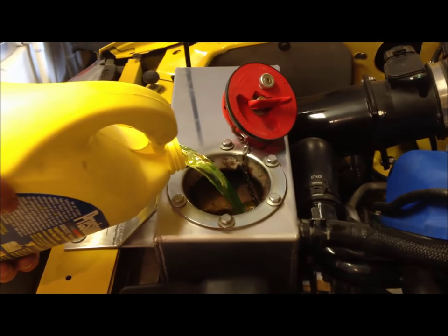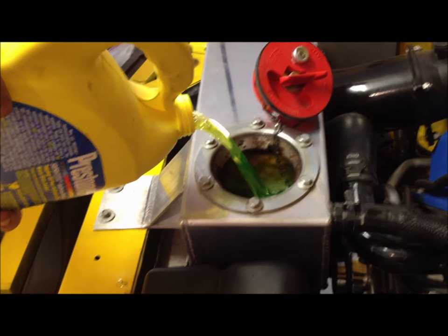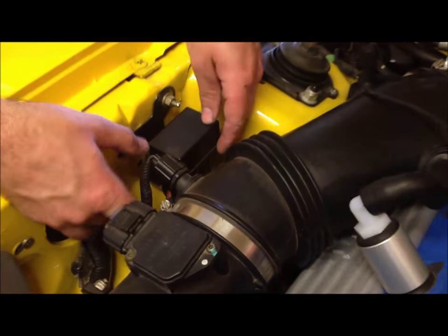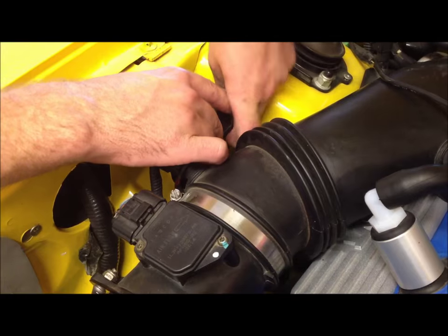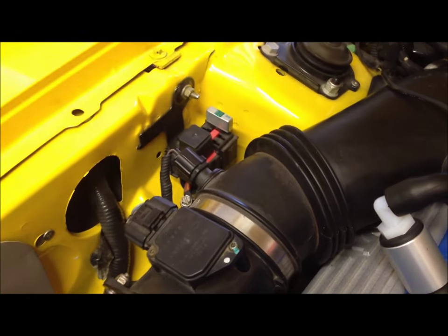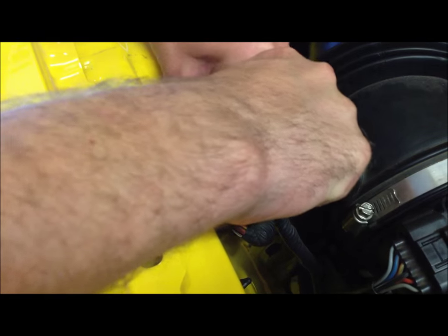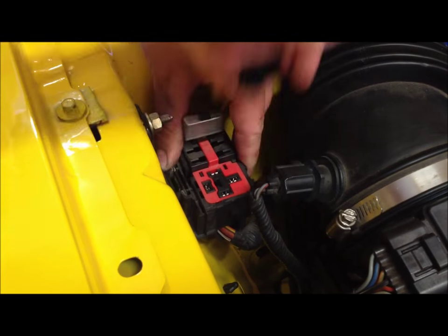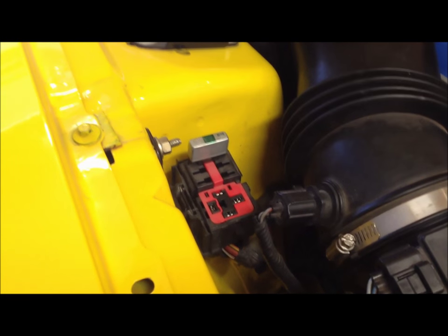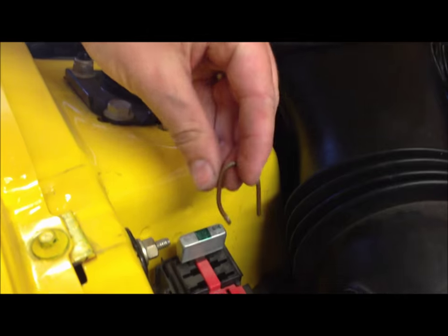Now we're just filling the expansion tank with the new coolant. We're going to take this panel off over here — you lift on both sides, lift the tabs off, and it's going to expose our intercooler relay. We're just going to gently rock the relay back and forth and pull up on it until it comes out. Then we'll take this piece of metal and connect the circuit of these two opposite sides, and that will cause the intercooler pump to run.